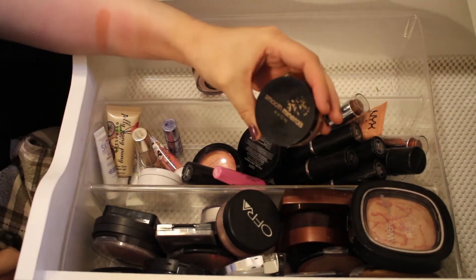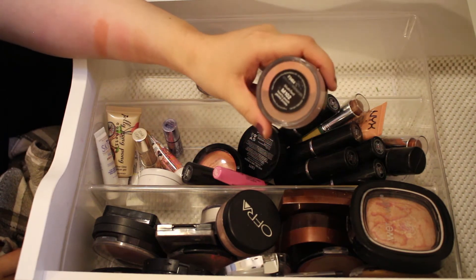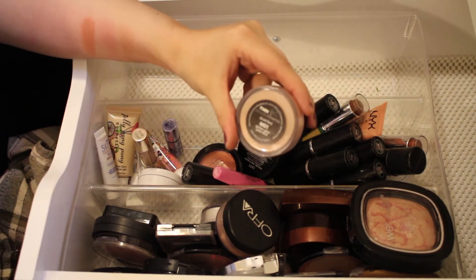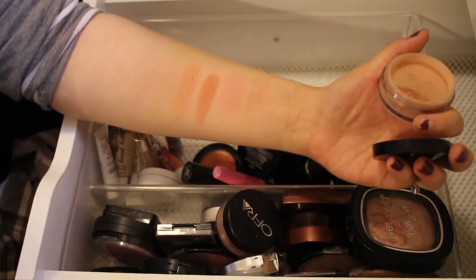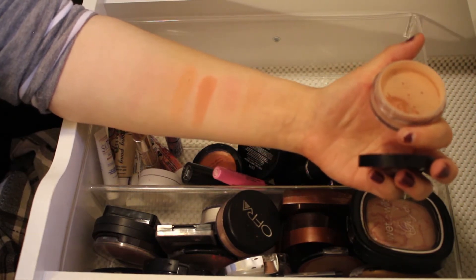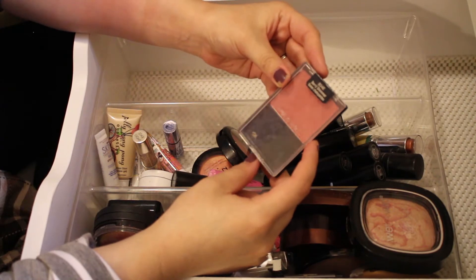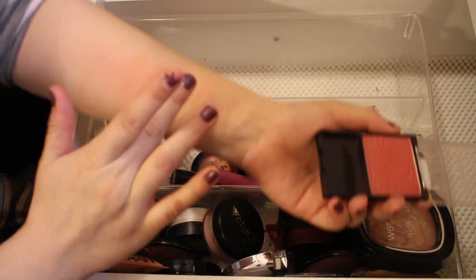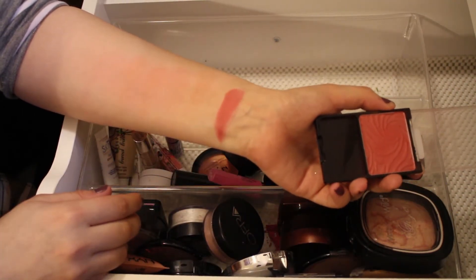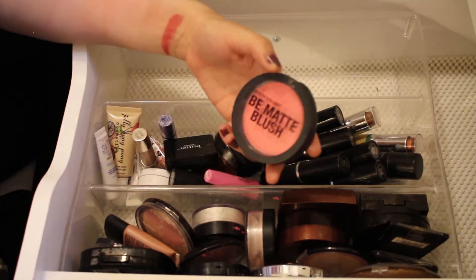I have another Smooth Minerals Hardy Peach, but I'll go ahead and pass this one along since I don't need two. Then I have one in the shade Golden Glow — a very pretty color, I really like these, so I'll keep this one. Next is a Wet n Wild Blush in the shade Berry Shimmer — a really pretty, very pigmented shade. I'll keep that one too.